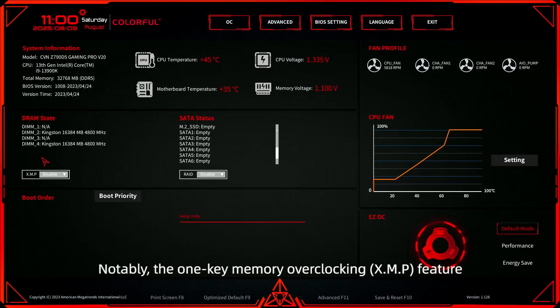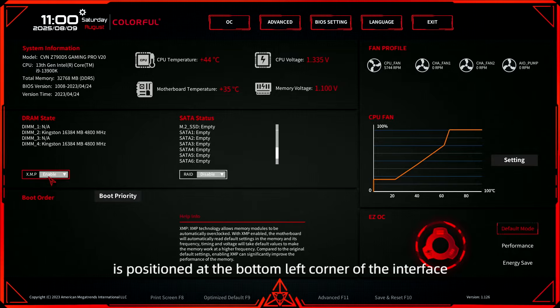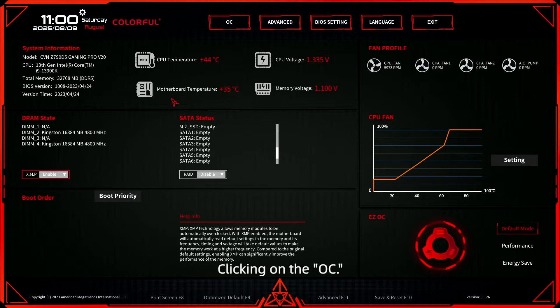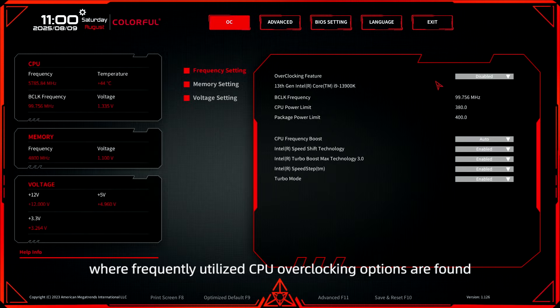Notably, the One Key Memory Overclocking feature is positioned at the bottom left corner of the interface. Control can be achieved through either the keyboard arrow keys or mouse. Clicking on the Overclock tab at the top grants access to the Overclocking feature page, where frequently utilized CPU overclocking options are found.